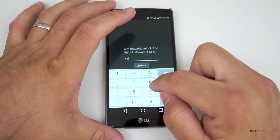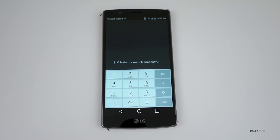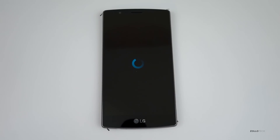We'll go ahead and put in the code. Once we have the code in place, we simply hit 'Unlock.' It says 'SIM network unlock successful.' Now we can use this on any carrier. Give it just a moment — it's going to reboot — and we'll be able to use this phone on any carrier.